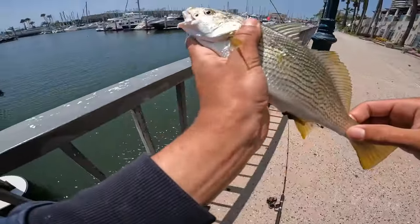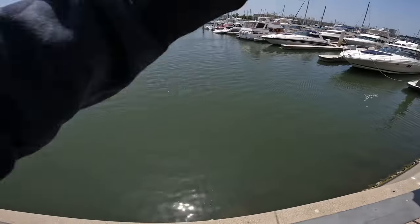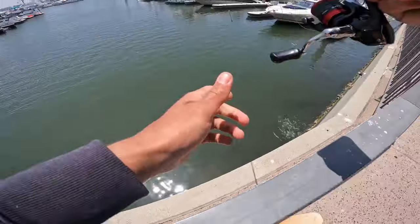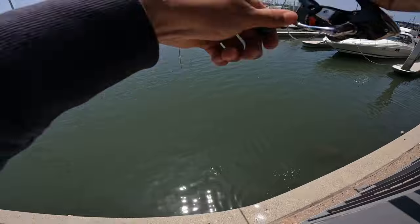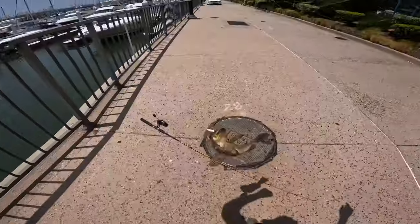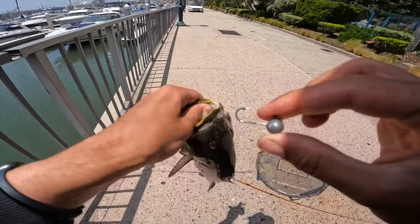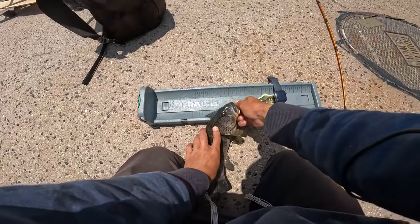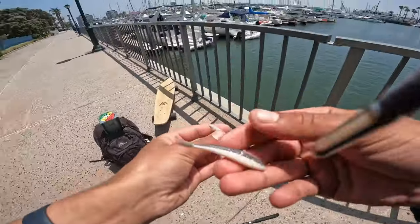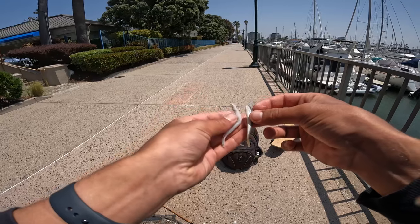Got a little tiny minnow — yellowfin croaker! Let him free. Then — oh yeah, that's a big spotty! A little tiny ball head — he's a 13 incher, that's gonna give us an extra inch. He spit up my bait — but look what else he spit up: little anchovies. Perfect match-the-hatch — pretty much same size, same color.